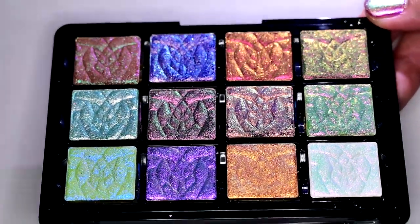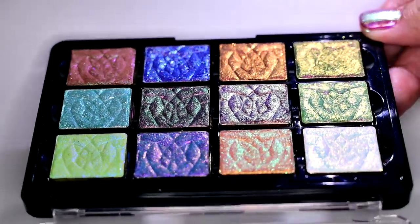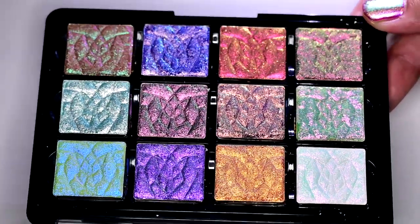Hello everyone! I'm sure by now you all know, but Cleona launched these new shades during the holidays as a mystery bundle and then they restocked them as permanent shades.